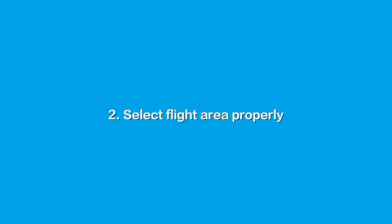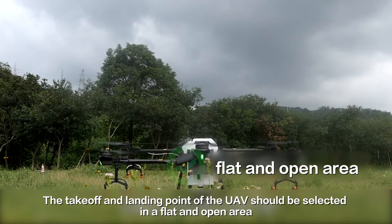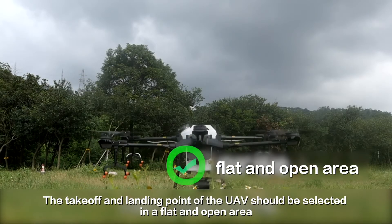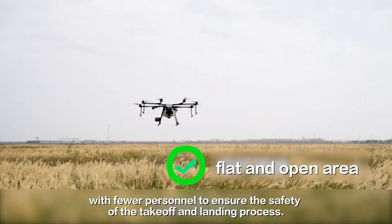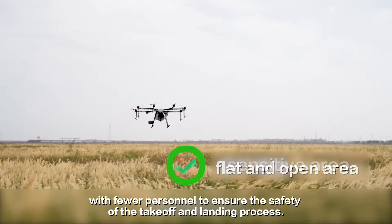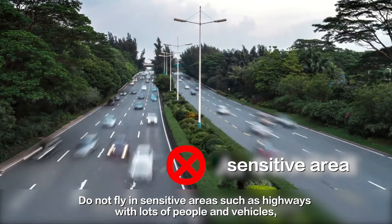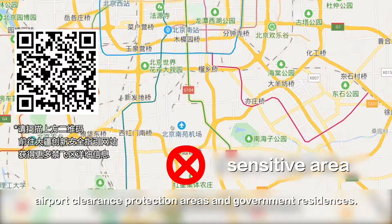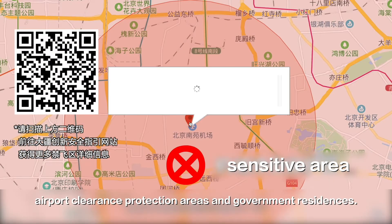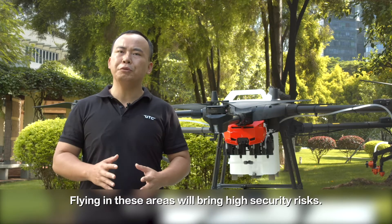Second, select the flight area properly. The takeoff and landing point of the UAV should be selected in a flat and open area with fewer personnel, to ensure the safety of the takeoff and landing process. Do not fly in sensitive areas such as highways with lots of people and vehicles, airport clearance protection areas, and government residences.